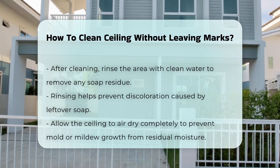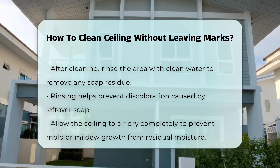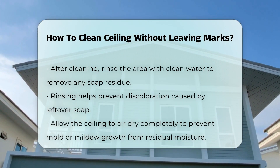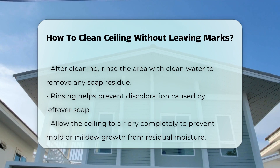After cleaning, it is vital to rinse the area with clean water. This step ensures no soap residue is left behind, which could cause discoloration. Lastly, allow the ceiling to air dry completely. This prevents any leftover moisture from causing mold or mildew growth.